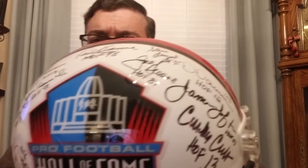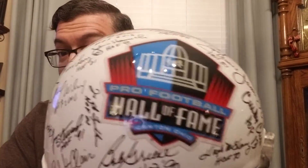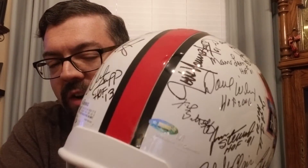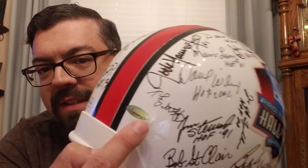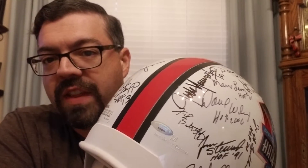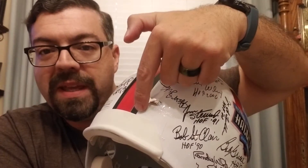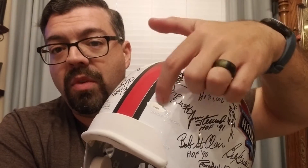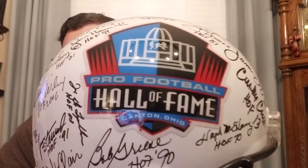I'll do another video on this helmet specifically because I can do a whole video — or three — on it alone. It's signed by like 40-something Hall of Famers. When you're doing a multi-signed helmet, don't have them put the sticker on the back. Have them put the sticker on the inside. Because when you start sending this thing off to get other signings or you're getting authenticated, you don't want a JSA sticker, a PSA sticker, and a player sticker all on the back of your helmet.